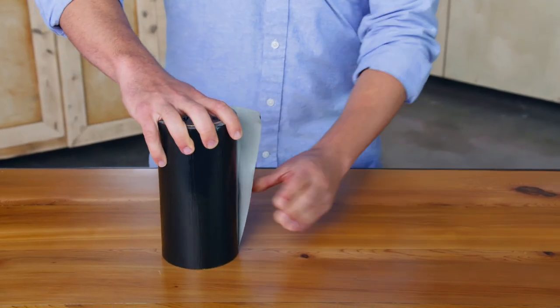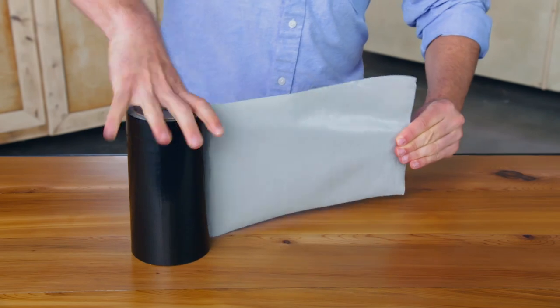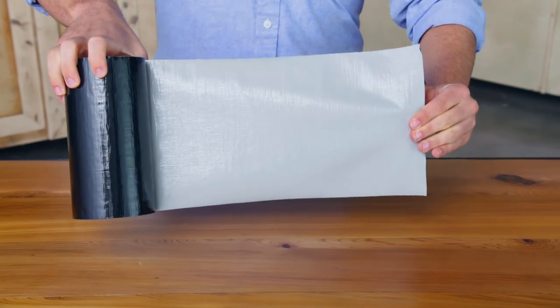To unroll Flex Superwide duct tape, just start at one corner of the roll and lift the edge of the tape up. Then continue to pull until you get the desired length. Try not to let the tape fold in on itself as you unroll the amount you need.